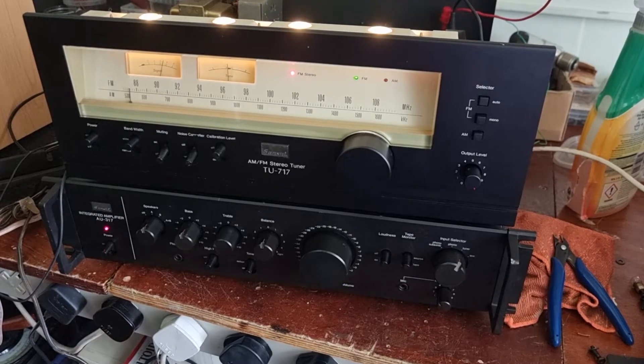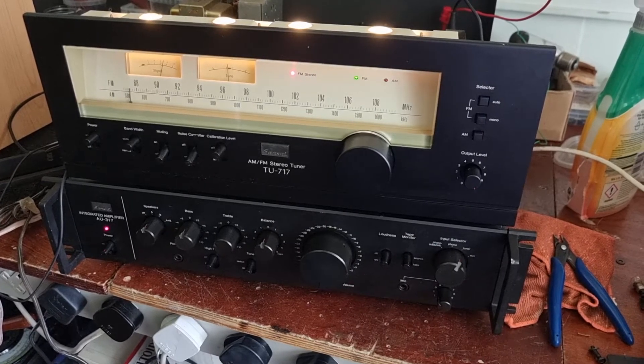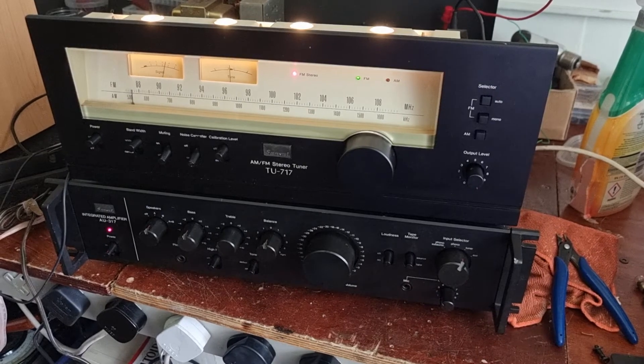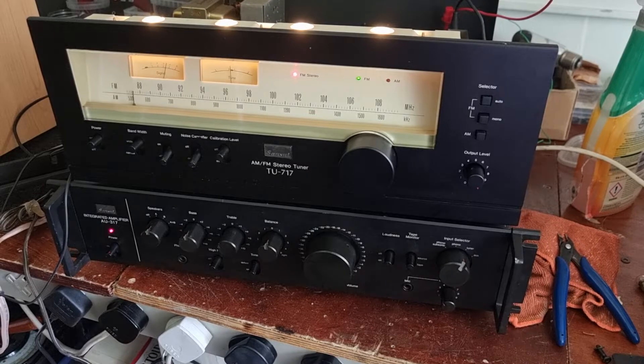I'm just giving this a once over. I've had this for a long, long time. I took this in as a trade-in after a pair I did for someone — it must be over 10 years ago.